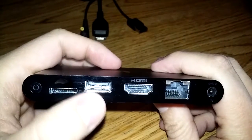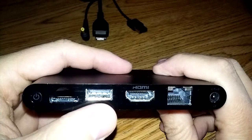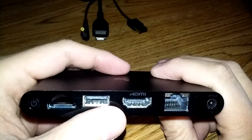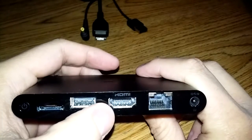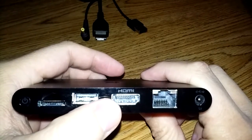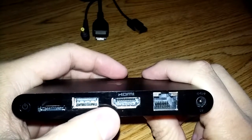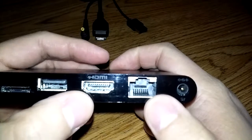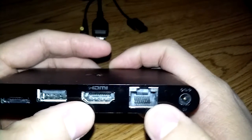Followed by the USB port. The USB port is used to connect your controllers, and I'll show you how that works in a minute. Right next to that you have your HDMI port, obviously to output to the television. And then you have your Ethernet port right beside that for internet access.